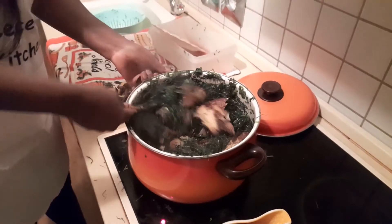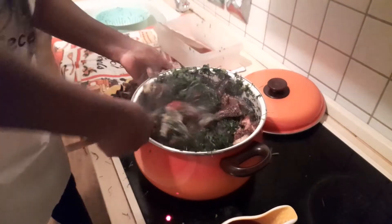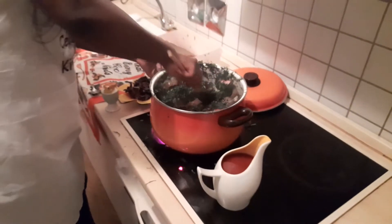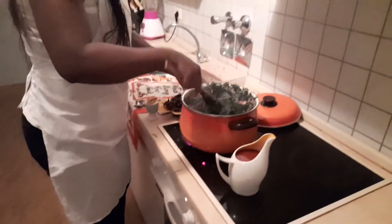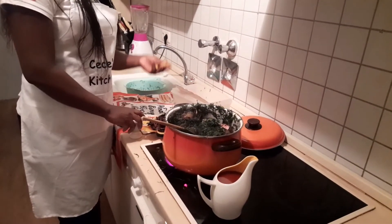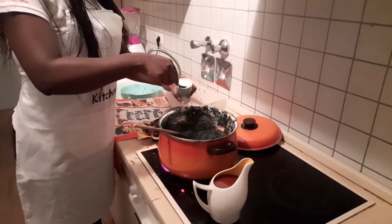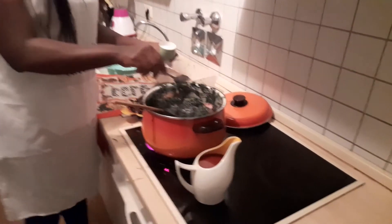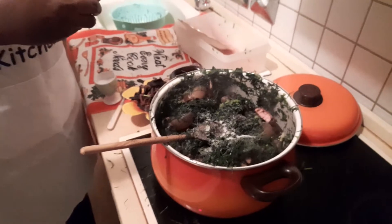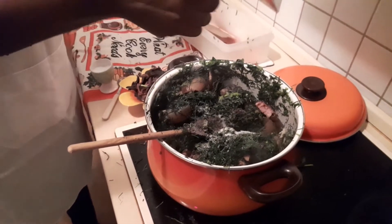It's getting softer with the water leaf. Since we'll be using crayfish, I prefer to use maggi crayfish. Now I'm going to put in my salt to taste — when you put it in, you taste it; if it's not enough you add more. I cannot tell you to put two tablespoons or two cubes because I don't know the quantity of eru you're making, so just put your maggi and salt to taste.